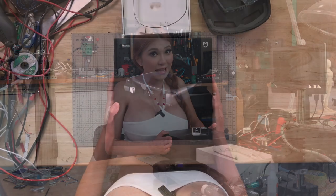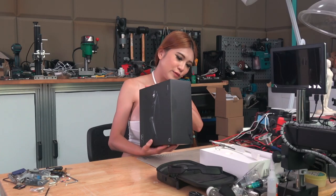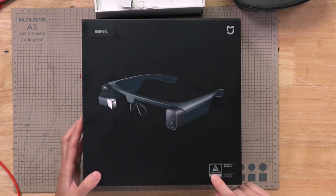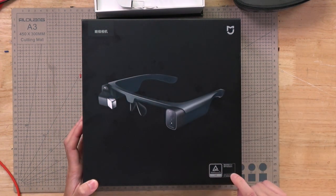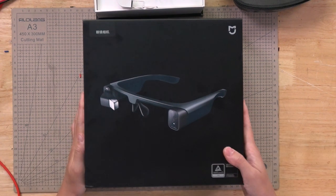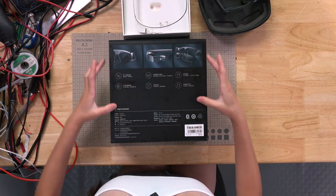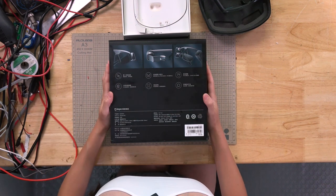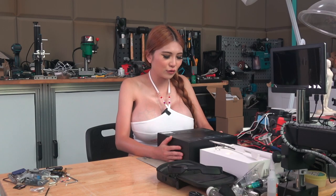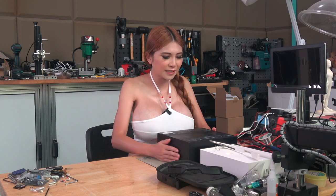Let's unbox it and have a look! So before we unbox it, let's see what it tells us — what information we can get from the box. Here it says glass camera, and at the bottom it says TU Rewindland. It's an iConfer certification, great to see that. On the back, they are all in Chinese, so this particular unit only sells in China. I simply don't know if they will make it available overseas, but for now let's unbox it and take a look.